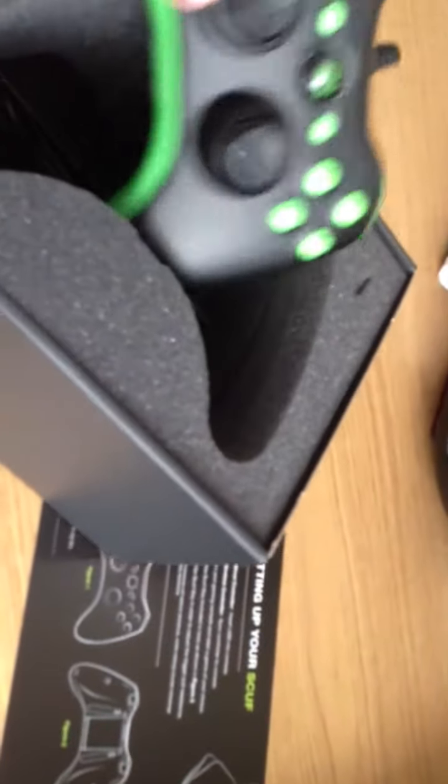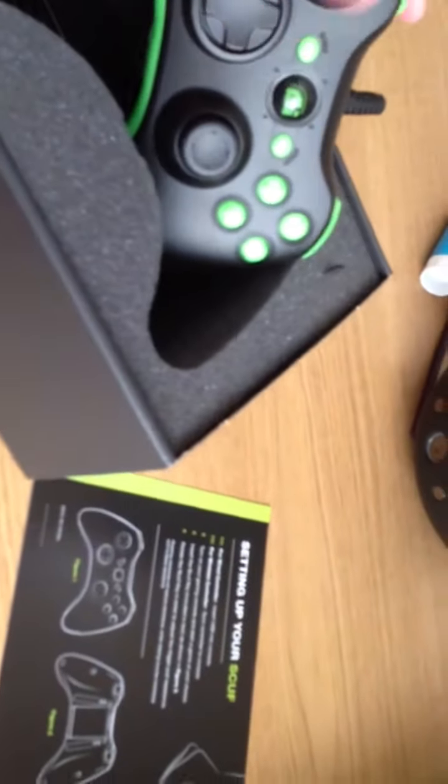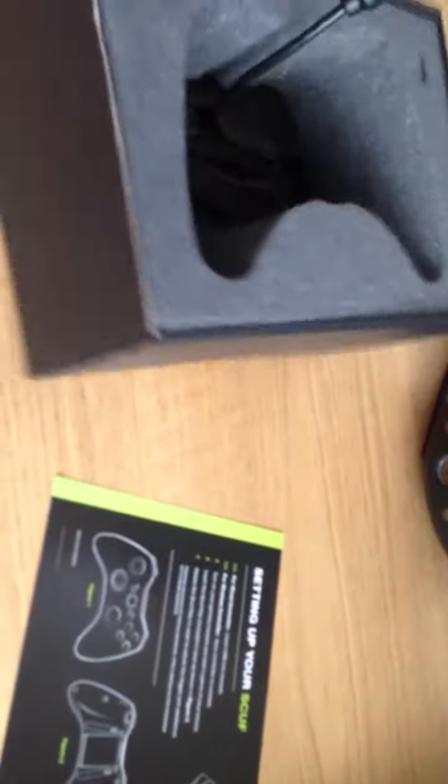I set my two paddles to A and B, so it's easier to jump and drop. And look right there — it says Scuf Optic. So nice.